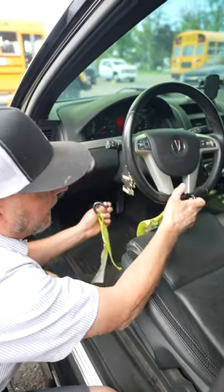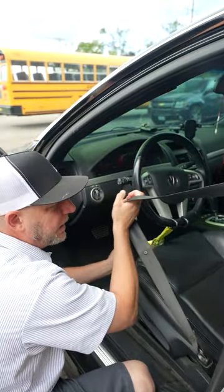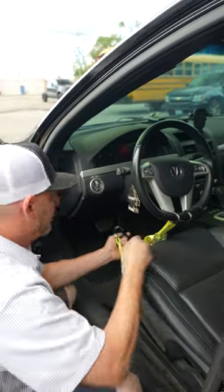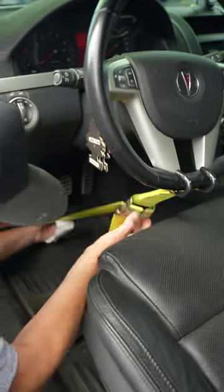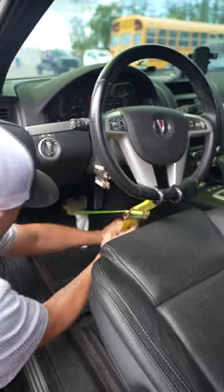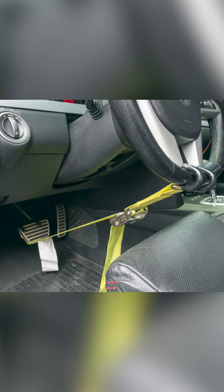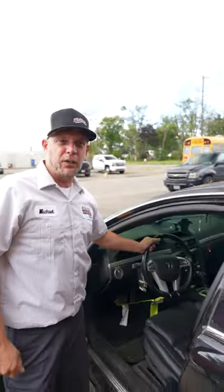You have the ability to not have to use the seatbelt — in case the car is disabled, the battery's dead, you don't have to use the seatbelt. Sometimes that's a problem. And now you have a secured steering wheel lock strap to assist you when you're doing your towing on these vehicles.